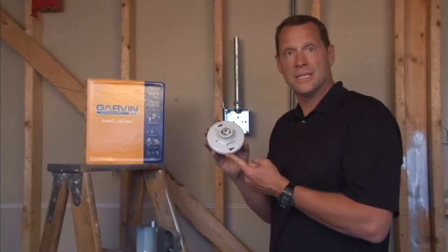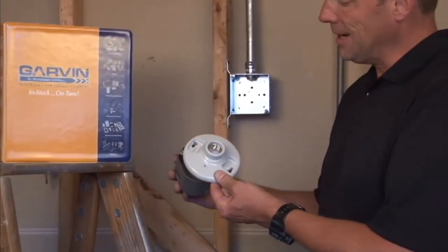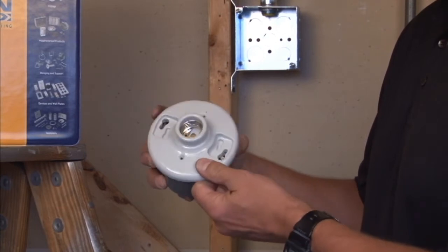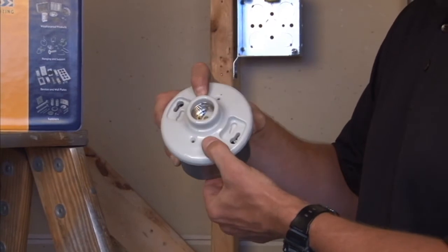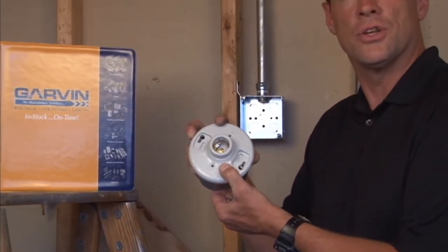Garvin Industries standard keyless light fixture mounts on standard 4-inch octagon boxes and comes complete with extra long screws to accommodate for the thickness of the porcelain. This is great when a utility light is needed in some type of industrial setting.